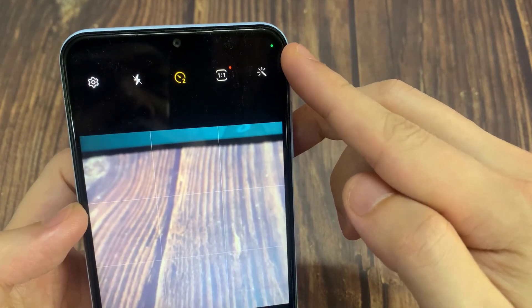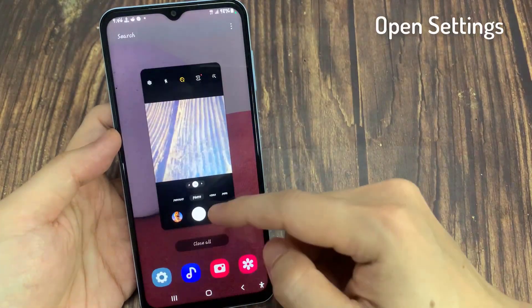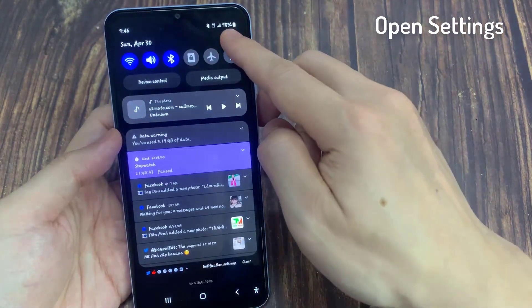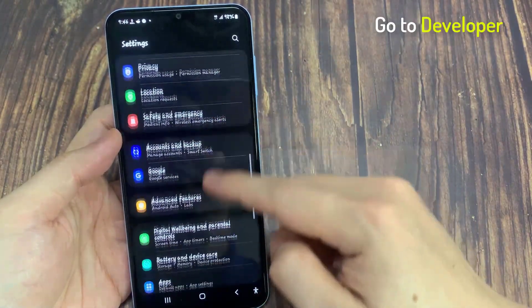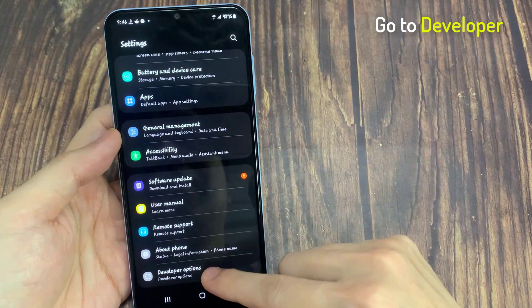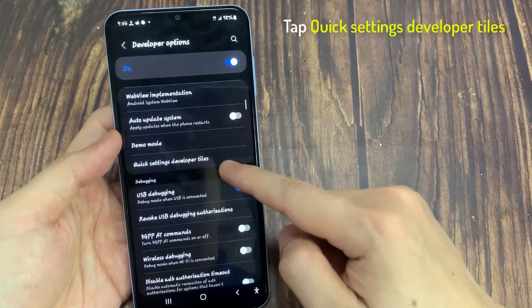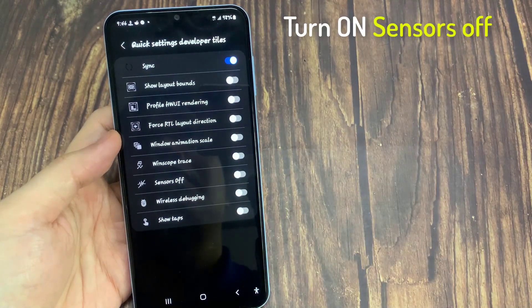If you want to turn off this green dot, you can follow the steps. First, go to your settings. Make sure that you enable developer options, then tap on it. Scroll down and click quick settings developer tiles. Turn on the toggle for sensor off.